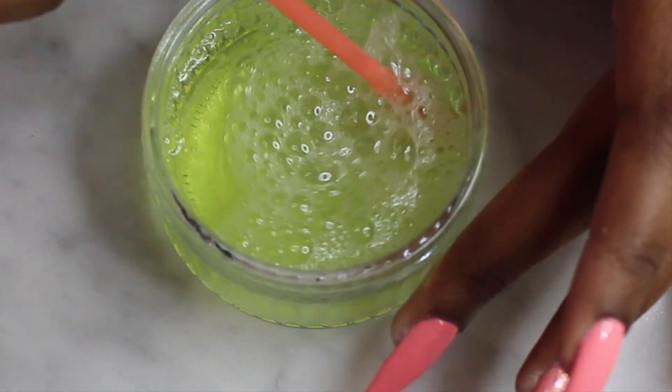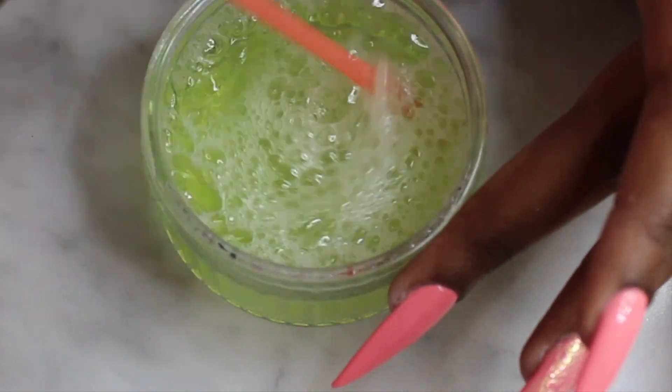Just stir until you get the amount of bubbles that you need.